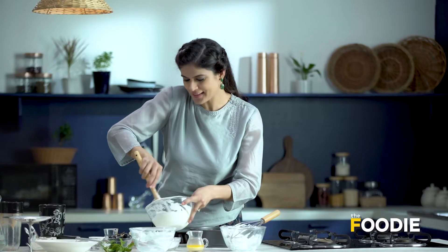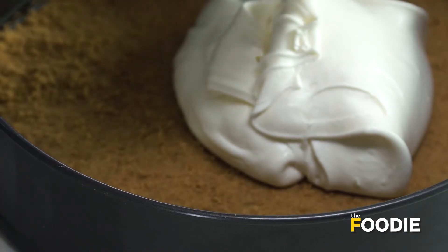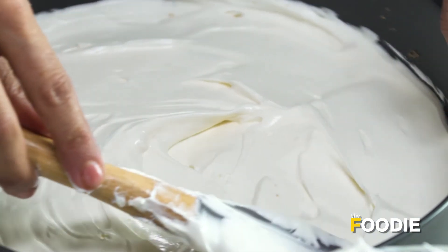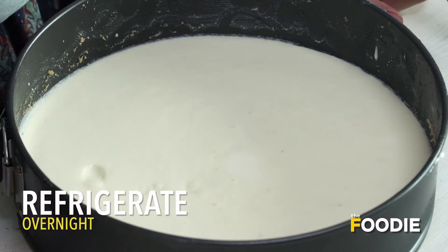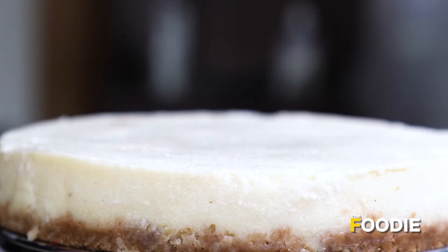All that remains now is to dollop this gorgeous mixture onto the crust and spread it. I'm going to pop it in the fridge for at least 4 hours. But if you keep it overnight, the flavours really develop. That's my cheesecake ready.